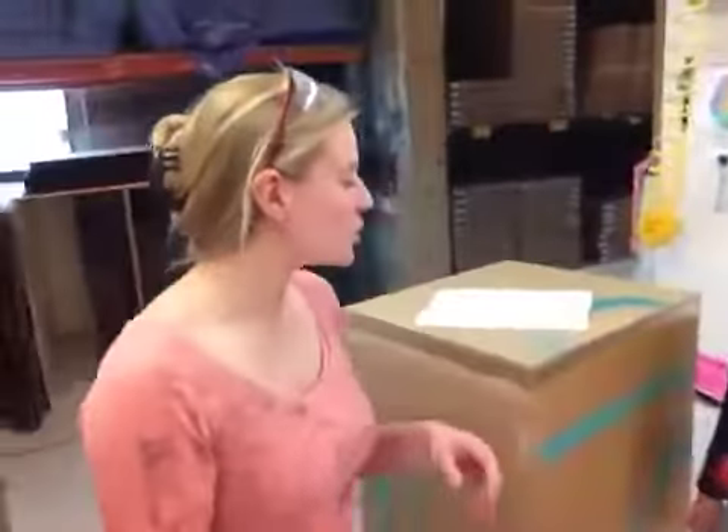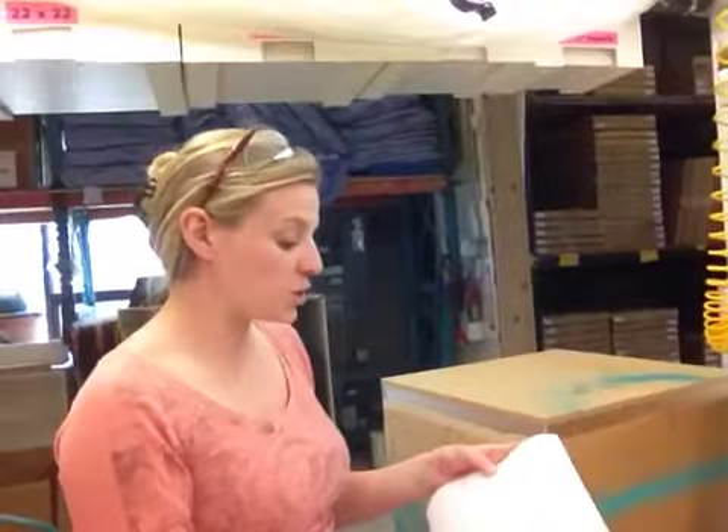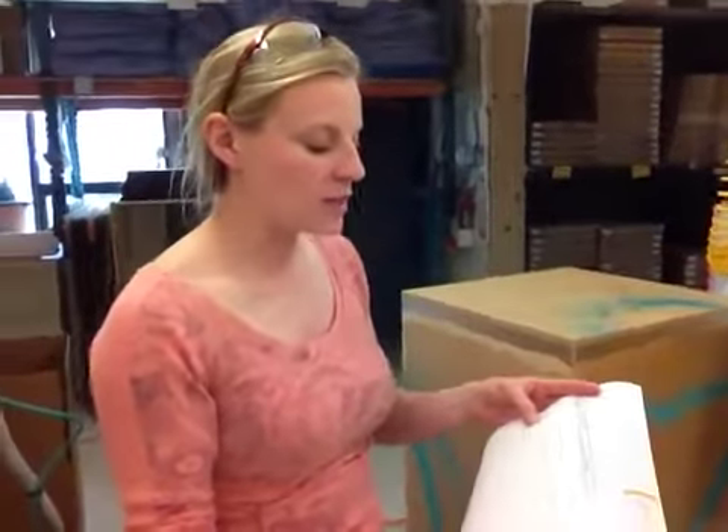We're just finishing up your frosted acrylic order. Three different sizes: you've got three at 18 by 36, two at 18 by 48 — this is one of them, the other one is already boxed — and three at 18 by 42.